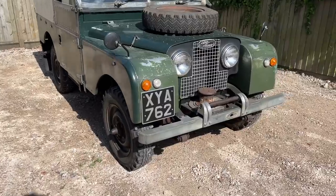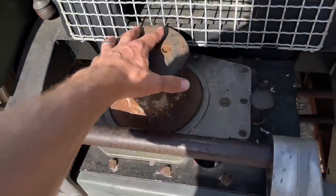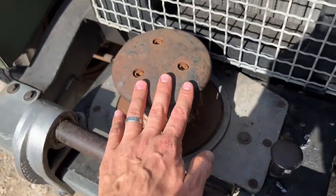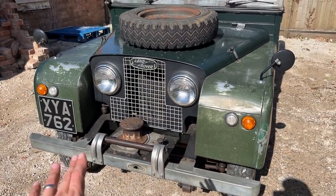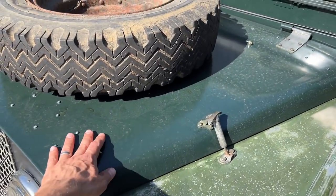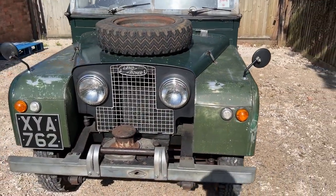Starting from the front — this is a 1957 Series One and it has things like the capstan winch. I'm not sure if it works yet; there's a lever here and I'm yet to work it out. It's very original in a lot of ways — still has a lot of the original paintwork. Some parts have been replaced like the bonnet, but I don't know a whole lot about Series Ones beyond what I've read online.